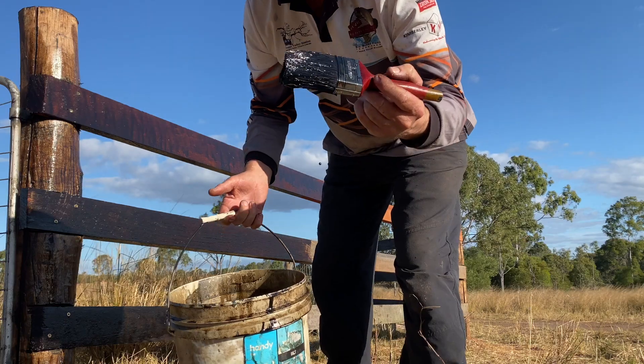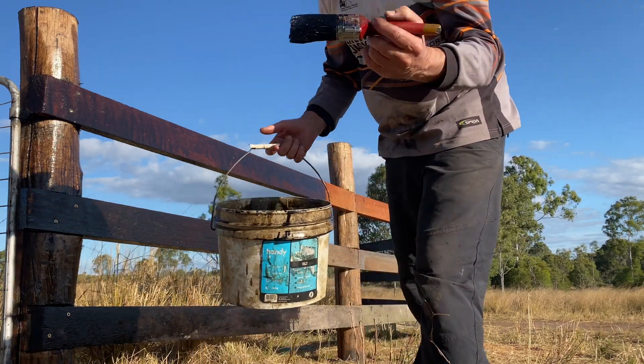A bit of sump oil on the new gate rails, keep the white ants out.